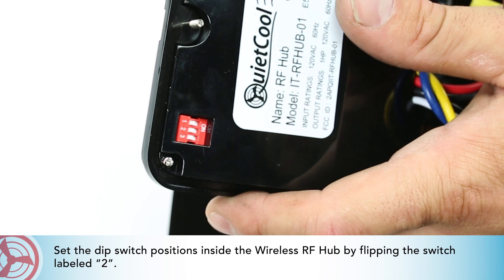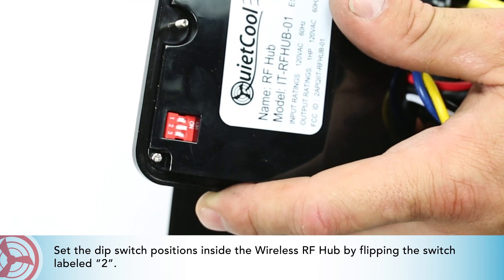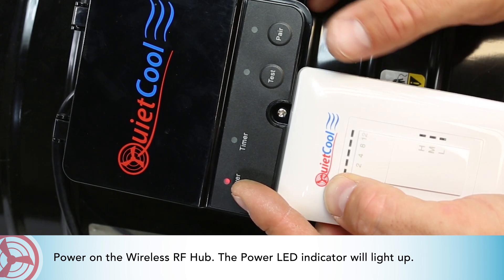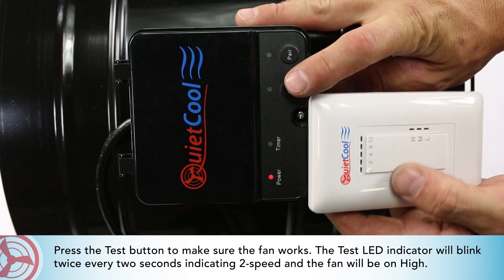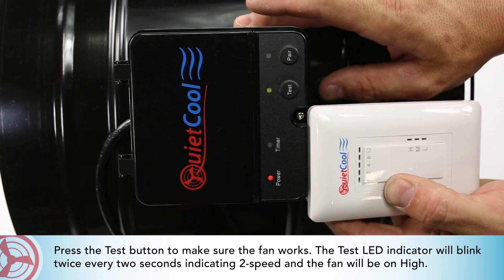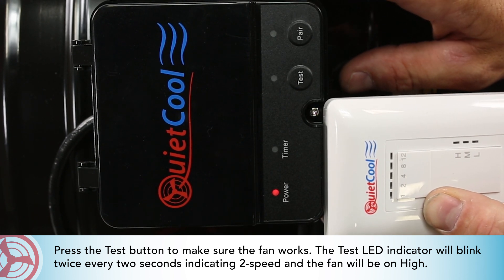Set the DIP switch positions inside the wireless RF hub by flipping the switch labeled 2. Power on the wireless RF hub — the power LED indicator will light up. Press the test button to make sure the fan works. The test LED indicator will blink twice every 2 seconds, indicating 2-speed mode, and the fan will be on high.